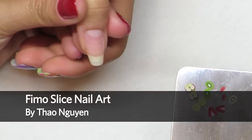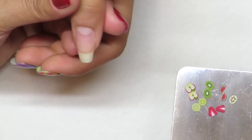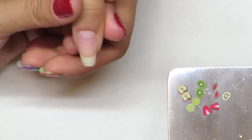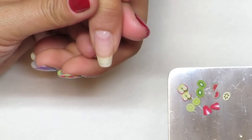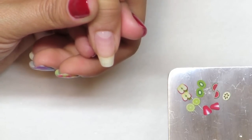Today I'm going to show you how to do embedding with gel polish with a little fruit that you can see at some beauty supply places. It's fun to do on acrylic gel, and today we're going to do it on gel polish as well. After prepping the nails and removing the shine, apply the dehydrator to the nails.